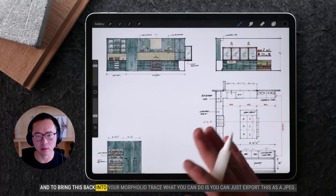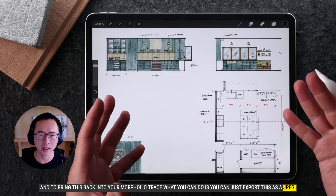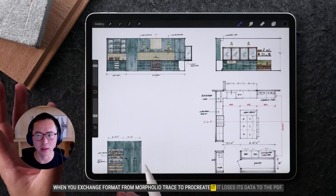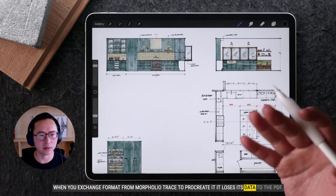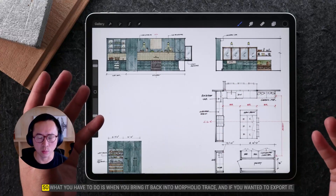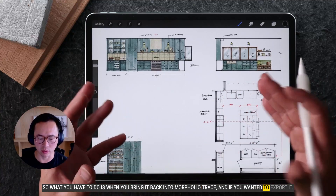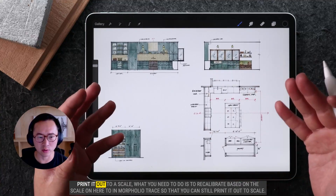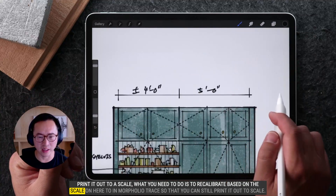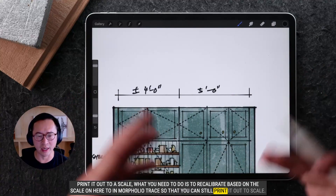To bring this back into Morfolio Trace, you can just export this as a JPEG. When you exchange format from Morfolio Trace to Procreate, it loses its data to the PDF, so when you bring this in, it's scaleless. What you have to do is when you bring it back into Morfolio Trace and if you want to export it or print it out to a scale, you need to recalibrate based on the scale in Morfolio Trace so that you can still print it out to scale.